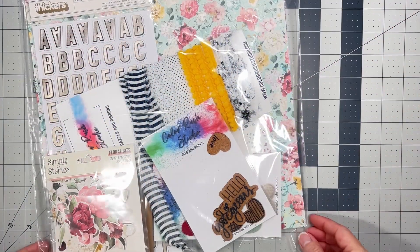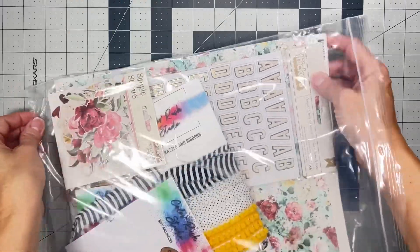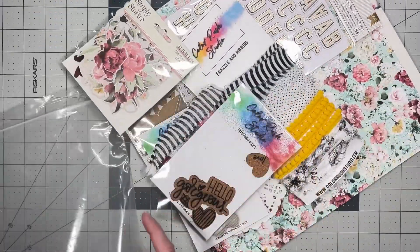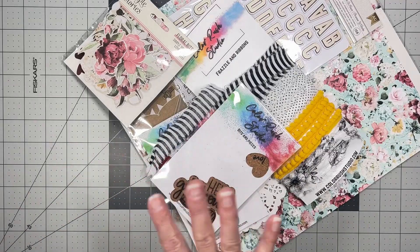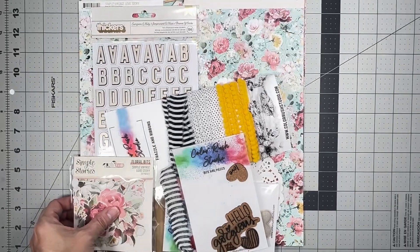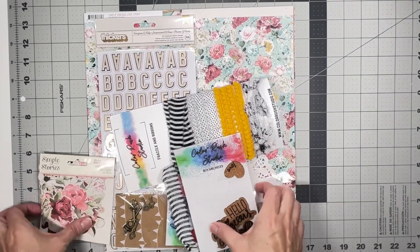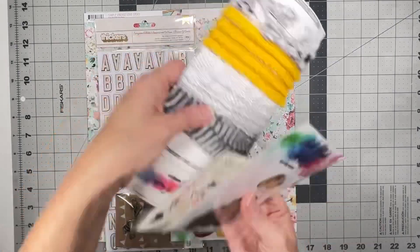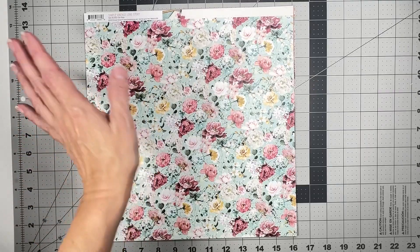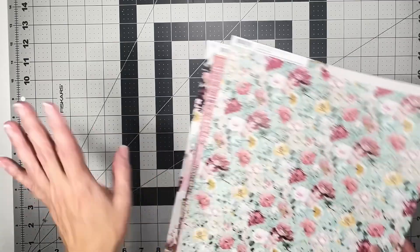Hey guys, welcome back! I have an unboxing for you for Color Rush Studio. I just got this kit in and I cannot wait to get into it. I mean, I'm looking at the color palette and I'm getting the feels as we speak. So let's make sure that we can see enough of these treasures. Try not to peek too much because I want to share it with you as we go.